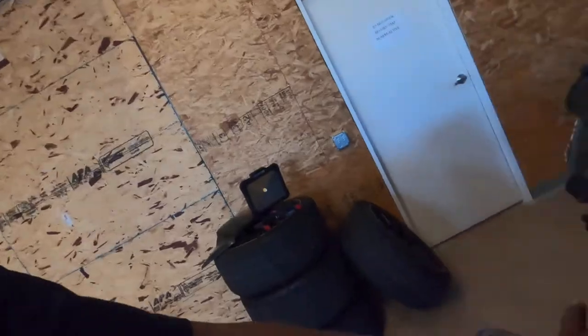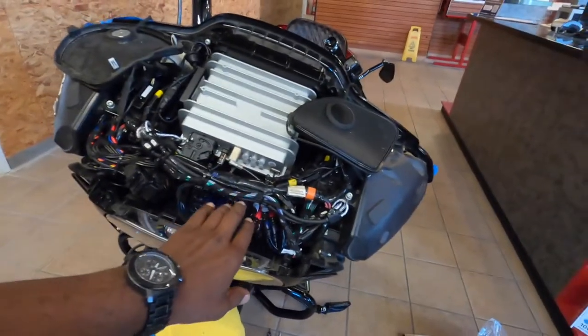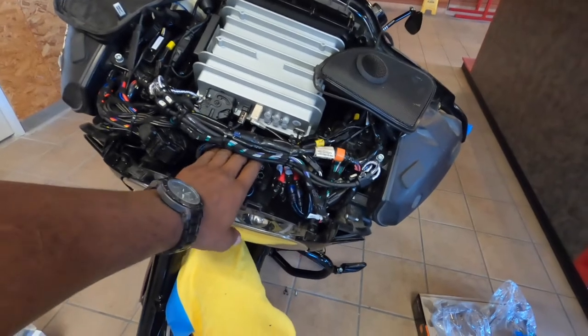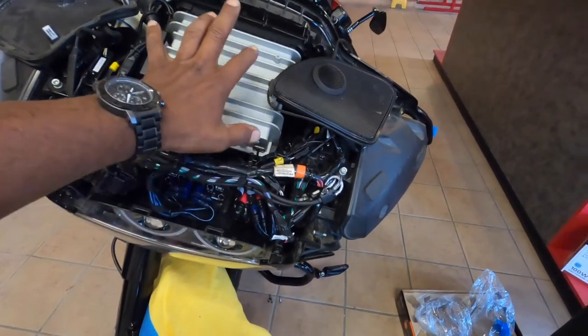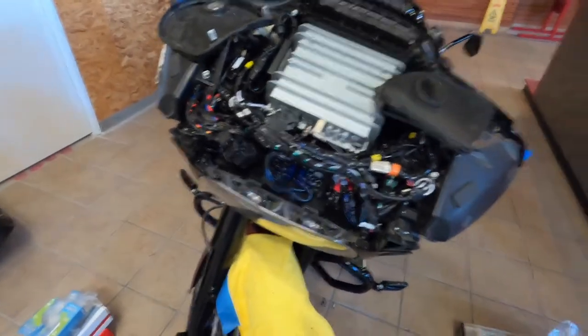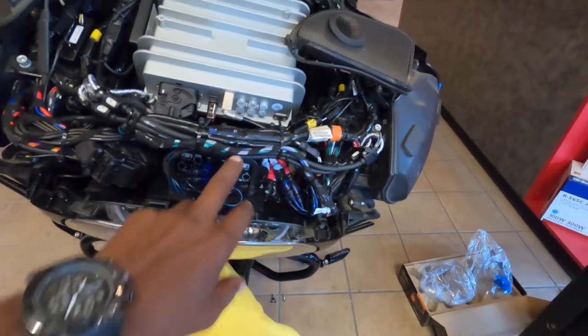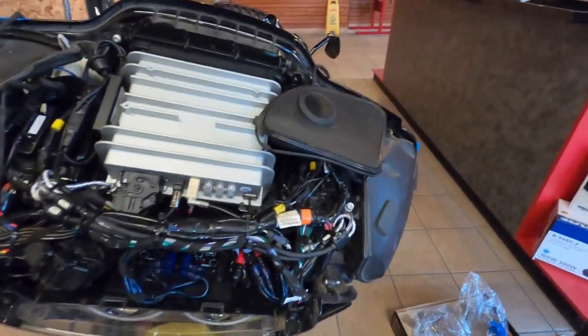We got the bike back together and this is how it looks now. We cleaned everything up — it's got the Sound Digital processor and amplifier in here, and we got the Rockford DSR1 under there and it sounds really good. Everything cleaned up and tucks really nice. You really can't tell anything is in there, but you can tell your amps are in there. We tuned it and also found out that he had a set of blown speakers in the front which didn't help.